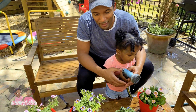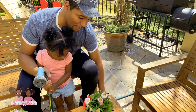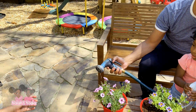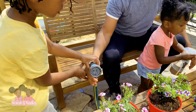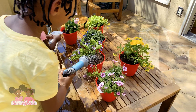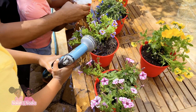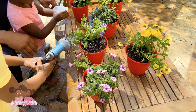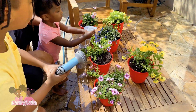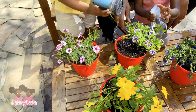Now it's Nala's turn to water her plants. Here, Nadia, here's yours. I'm going to do the spray. Now Nala, here you go. Do it lightly, sweetie. Gentle, okay? There you go. Very good, Nala. Good job — you are a true gardener. Don't forget this beautiful yellow one.